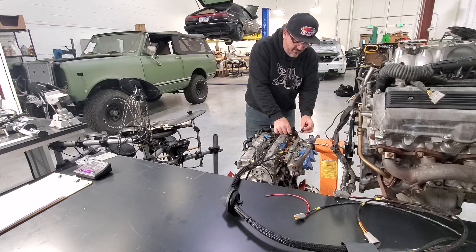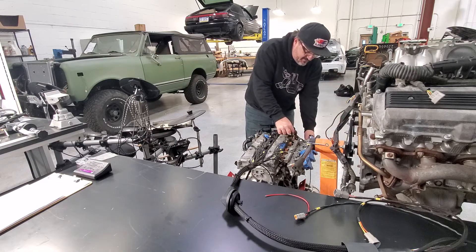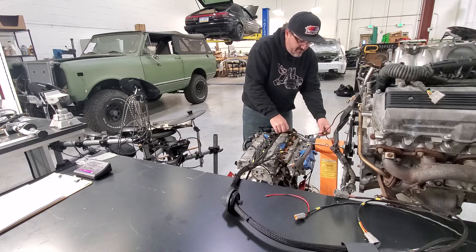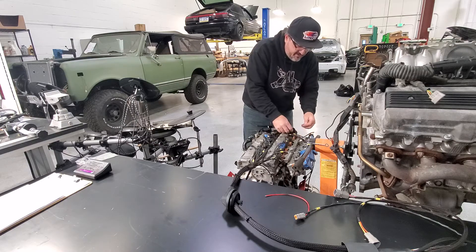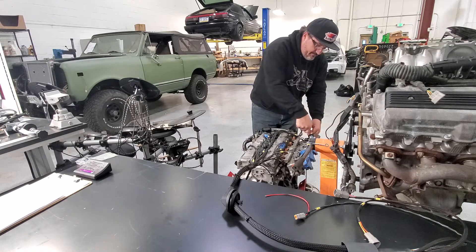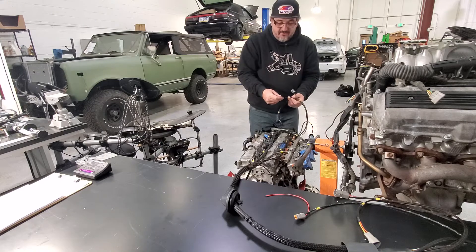You have the VVTI oil control solenoid right here — this was just mocked up, not the actual one. Intake air temp sensor. You have the TPS sensor, which I put in extra length depending on if you run the ITBs like this engine has, or you have the actual throttle body. Alternator plug, knock sensor plug, and also the start trigger for the starter.